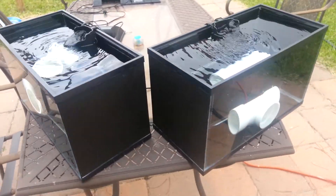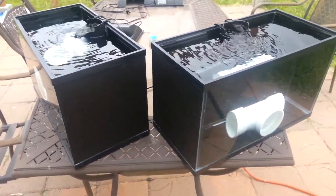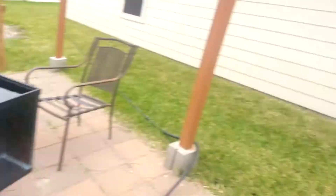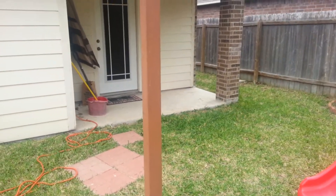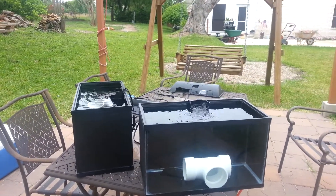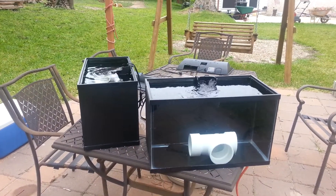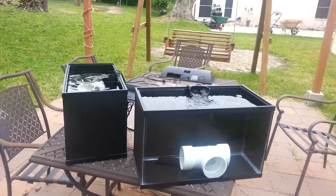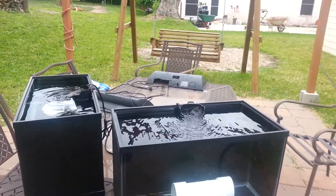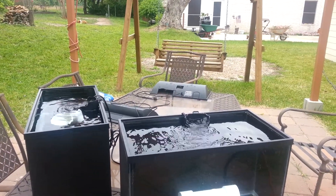Right now I'm running some vinegar and some Clorox on them to disinfect. I had them sitting on the patio for about six months, so I cleaned them up yesterday — washed them up, ran them all afternoon and overnight with Clorox and vinegar.